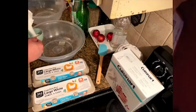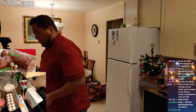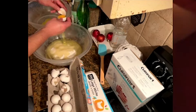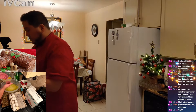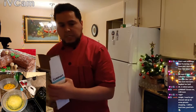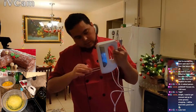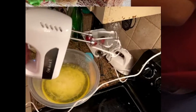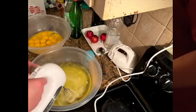Start with the eggs. Now we're going to separate all 24 eggs. Okay — handmixer unboxing video. Here we go.